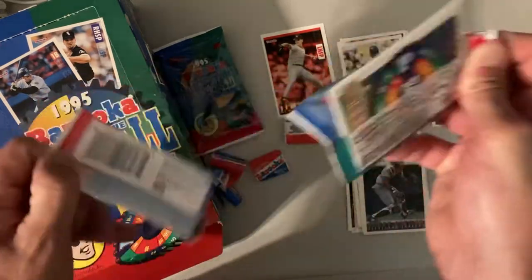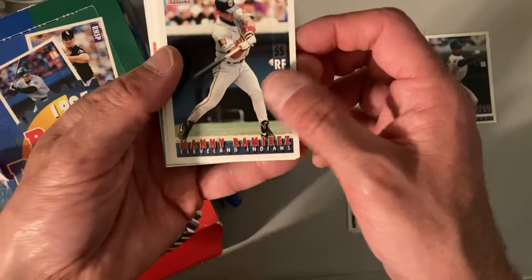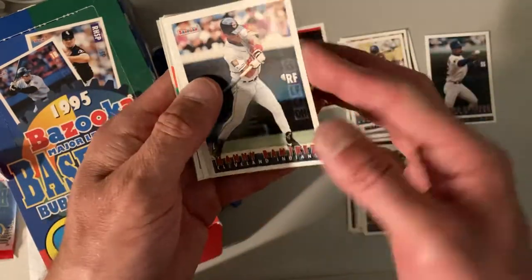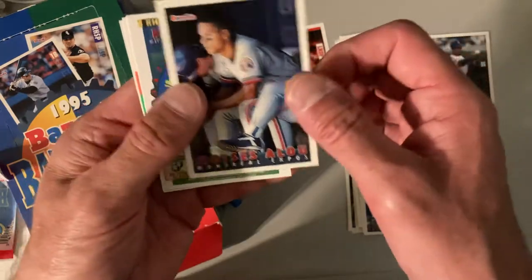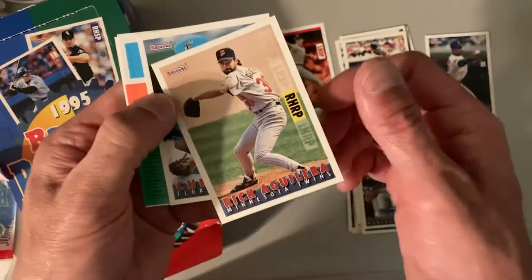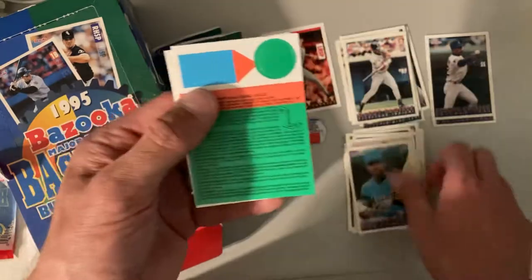It's just how darn hard they are to open. There's Manny Ramirez — didn't realize he was in here, that's a good find, good card. Moises Alou, Rick Aguilera, Chuck Carr, and Eric Karros.